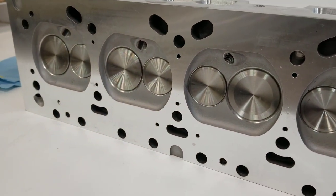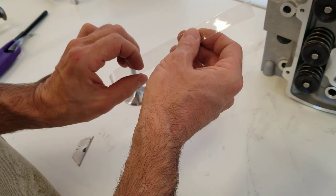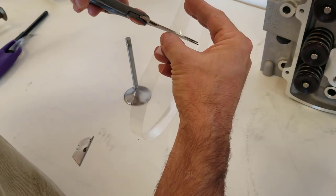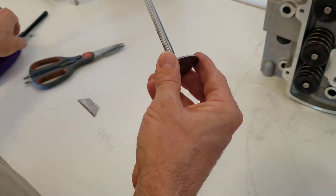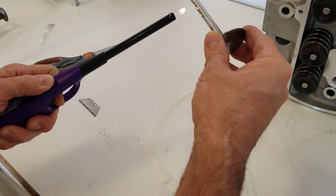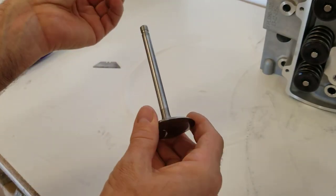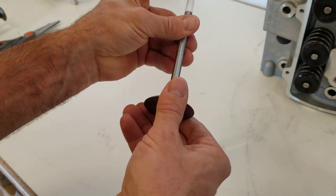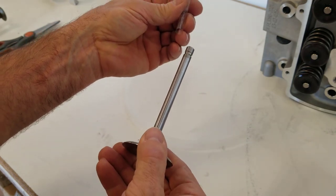Here is a tip on how to get a valve out of a head without cutting the valve seal — it involves heat shrink tubing. Simply put the heat shrink over an old valve and heat it up carefully without damaging it. Now you have a straw that you can put over the valve and slide down between the valve and the valve seal. Slide it out and this sharp edge won't cut the valve seal.